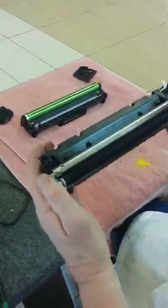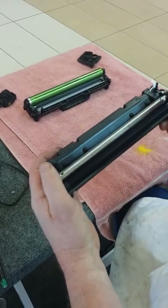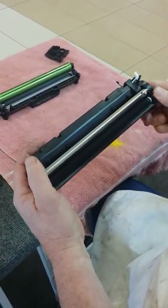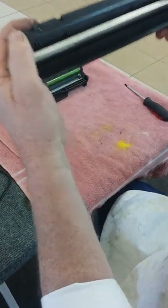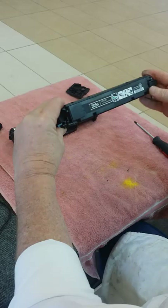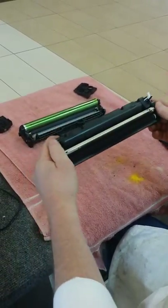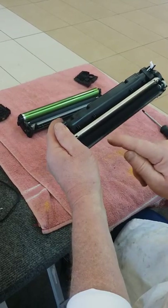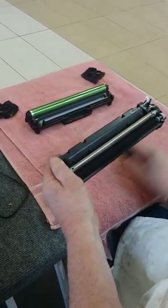Now we want to roll this towards us and make sure that it's smooth — all the lines are gone now. We'll turn it upside down over the towel to make sure nothing leaks out. Roll it towards us and make sure there are no lines across here. There are no lines and it's fixed.